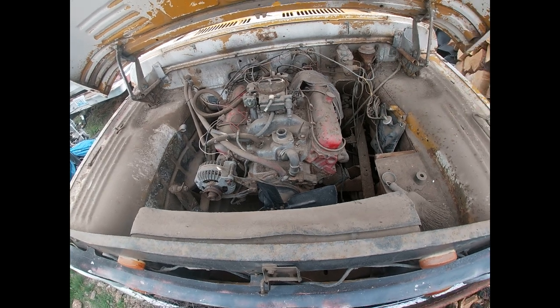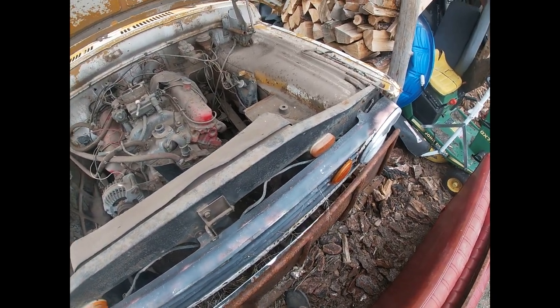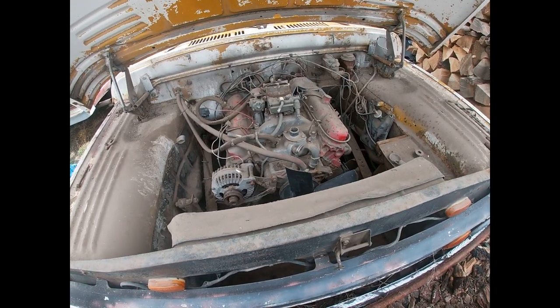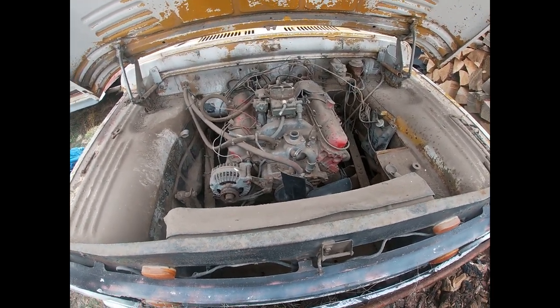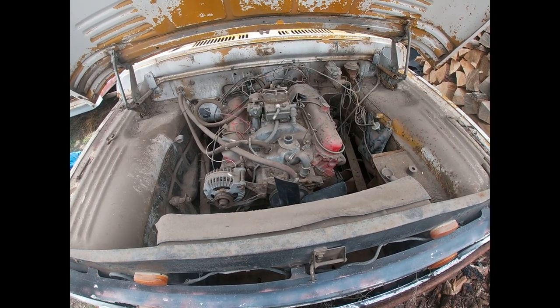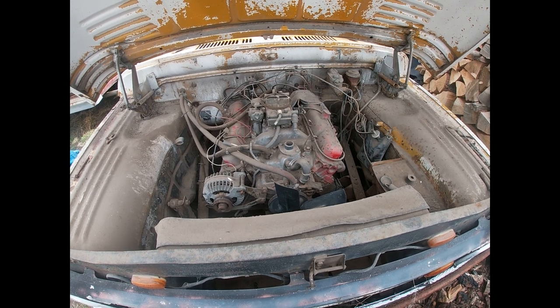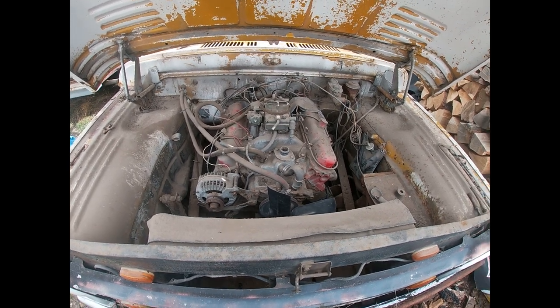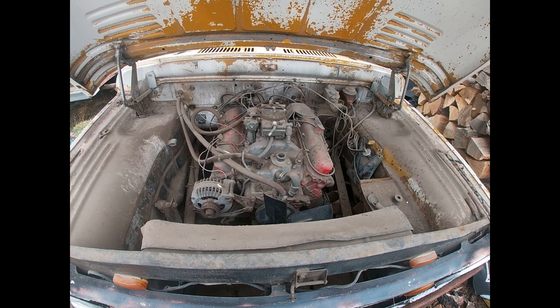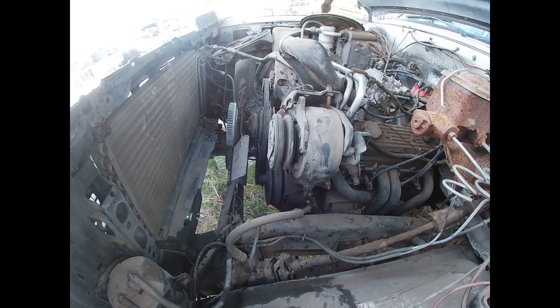The first truck I ever worked on — I was eight years old when I got handed a screwdriver and told to pull that grill, then they put the cam in without pulling the motor. That's where it started. I've been addicted to working on cars of all sizes ever since.